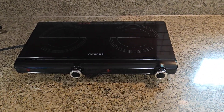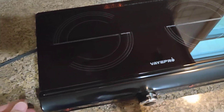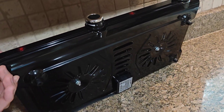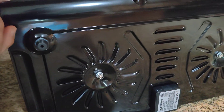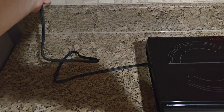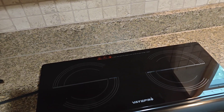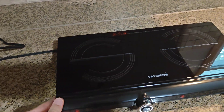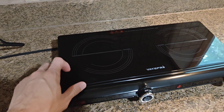I just bought this little burner here and wanted to give you a look at the stuff they don't actually show you on Amazon. One thing I noticed is that this is actually not grounded, so keep that in mind. Besides that, it's pretty good — sturdy, with all square rubber feet.